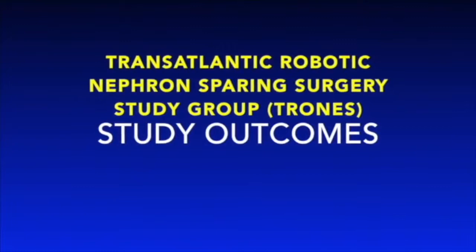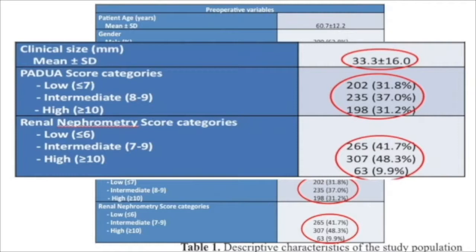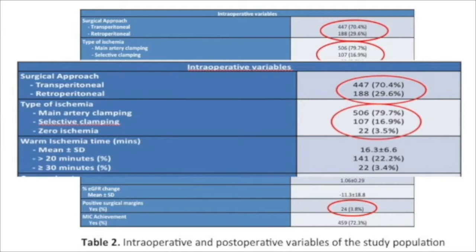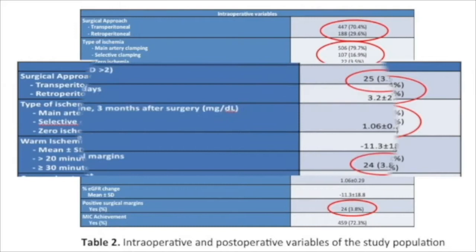Using the advanced techniques demonstrated in this video, the Transatlantic Robotic Surgery Study Group recently analyzed their results, which included 635 patients undergoing robotic nephron-sparing surgery from 3 centers of excellence. Mean tumor size was 3.3 cm, and the majority of tumors were intermediate with regard to PADUA and renal score. 70% of nephron-sparing procedures were performed using the transperitoneal approach and vascular control was achieved by main renal artery clamping in 80% of procedures. Mean warm ischemia time for the group was 16 minutes. Complications greater than Clavien grade 2 were seen in 4% of patients, mean length of stay was 3.2 days, and positive surgical margins were seen in 3.8% of patients with malignant tumors.